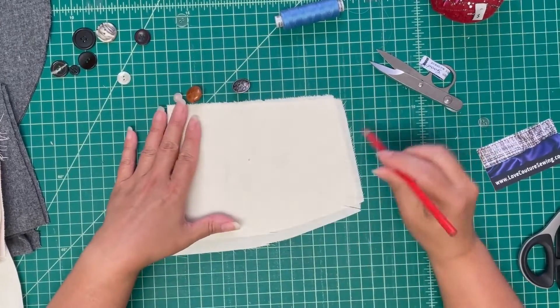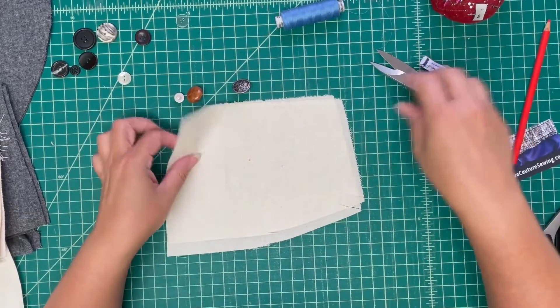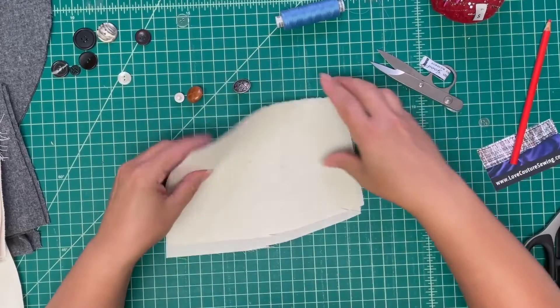First, you need to know where your button is going to be sewn. And if your button has popped off of a garment, it'll already be marked.